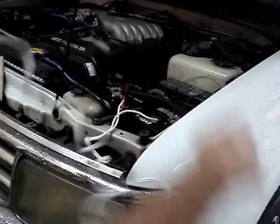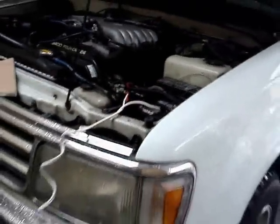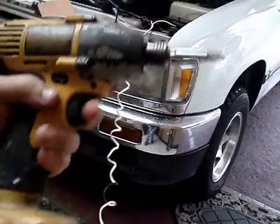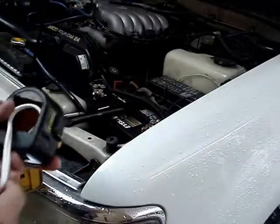This will just give you another way to run your electrical tools. When you're done, just unhook it.